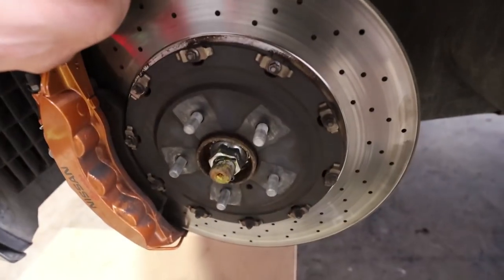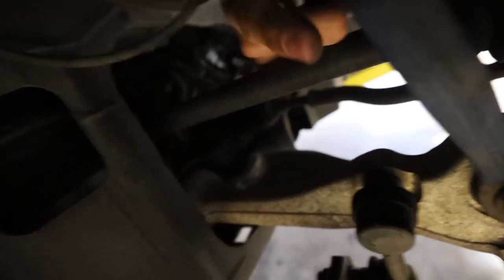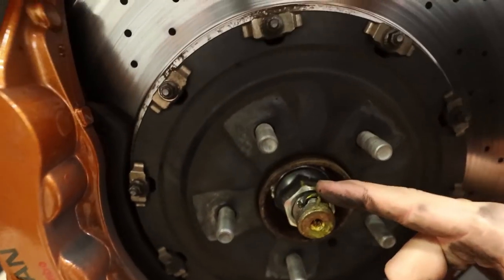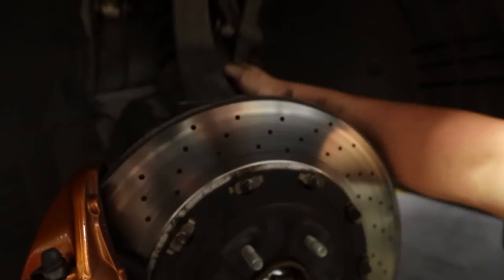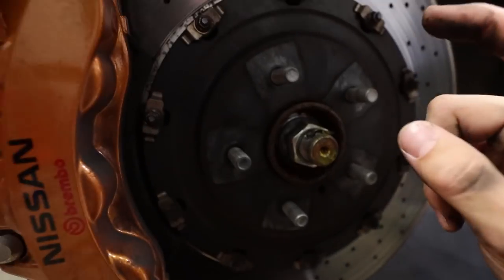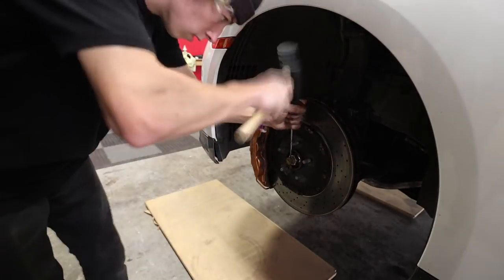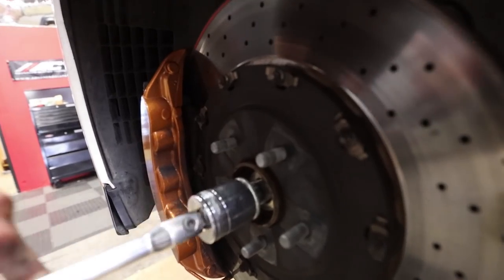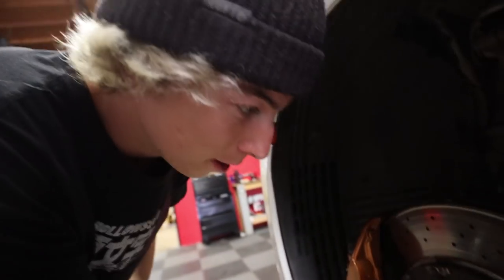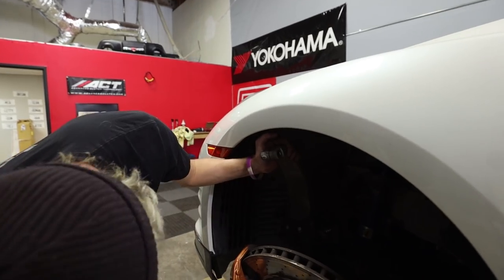We've got the wheels off, and what we're looking at right now is the stock suspension connected to the lower control arm. In order to slide this piece out from the lower control arm, it looks like we have to actually remove the axle to slide it through because it's not going to fit over the axle. That's why this is pretty scary, but we got to do what we got to do. So first off, we're going to remove this axle bolt and try and hammer out the axle. I wouldn't really recommend hammering it, but it's kind of stuck.